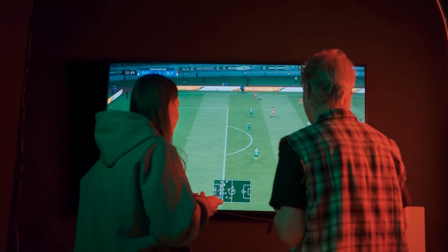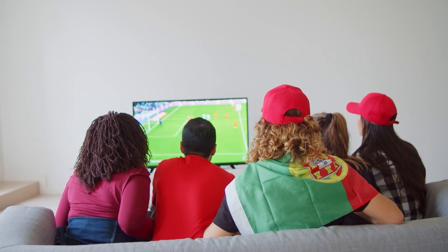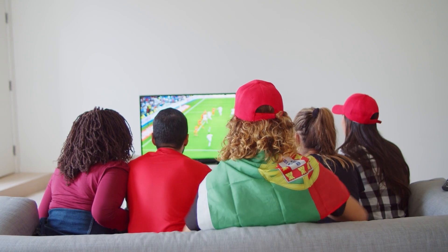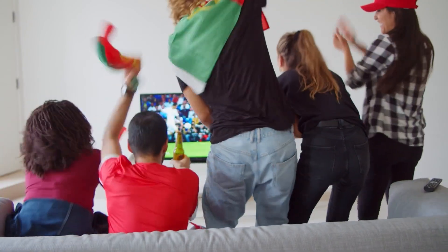It needs to look good, but more importantly, it needs to sound good. The speakers need to be powerful and clear with a deep bass that doesn't drown out any kind of dialogue. Now this TV does a pretty good job in that department, but you may need to upgrade to a sound bar to improve the sound quality.